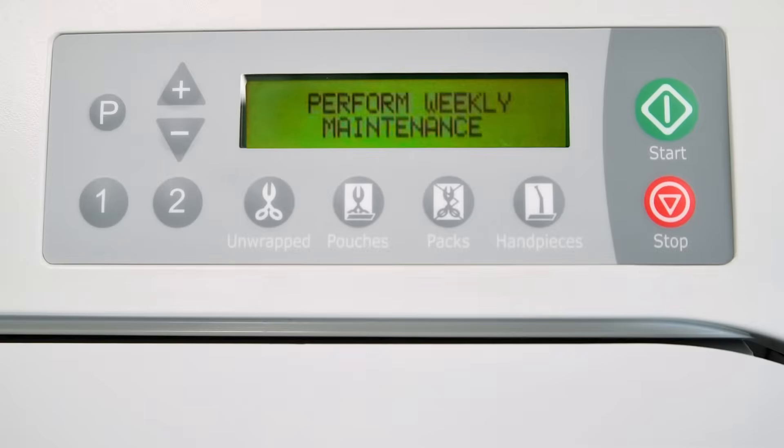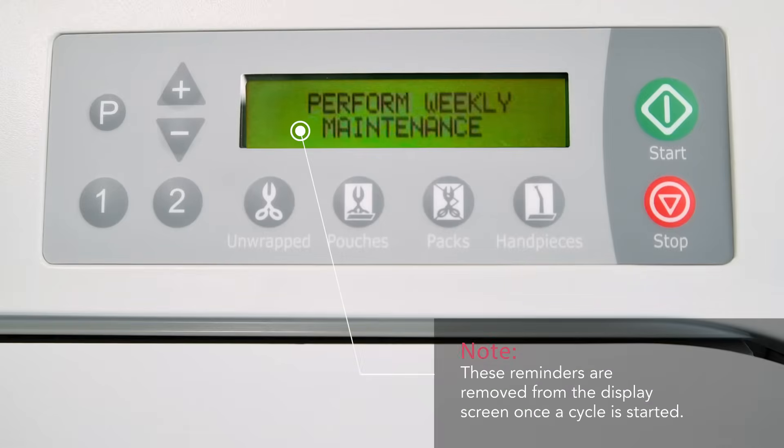Maintenance reminders will be briefly displayed on the screen at the appropriate intervals when a cycle is completed, to remind the operator that maintenance needs to be performed on the sterilizer. These reminders are removed from the display screen once a cycle is started.